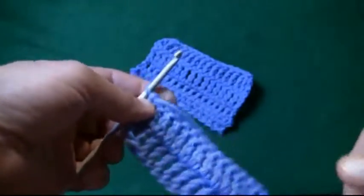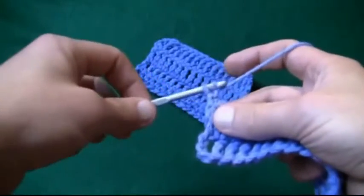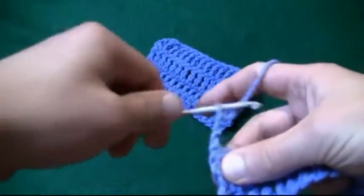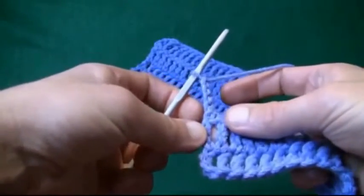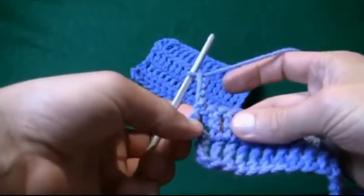Working along the edge, in order to build up from one row to another, we actually have to chain up four. So let's start doing that — one, two, three, and four. We understand that this post here and this post here matches this one here. So this chain acts like a triple crochet, even though it's only a chain.